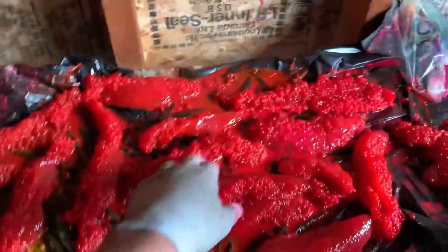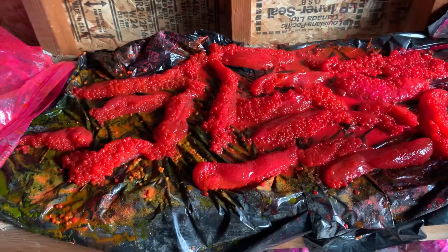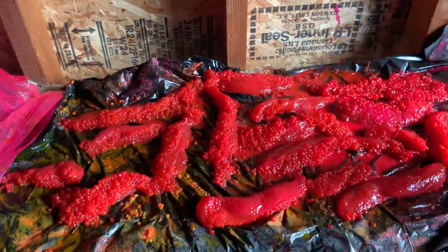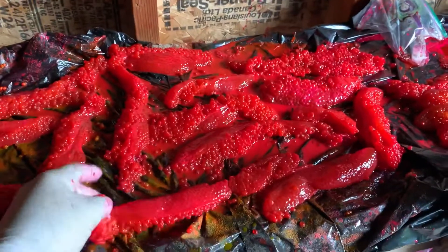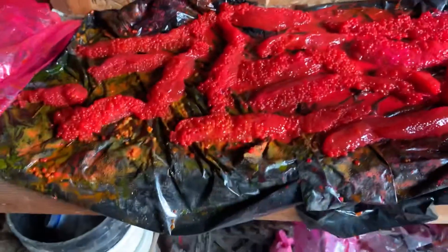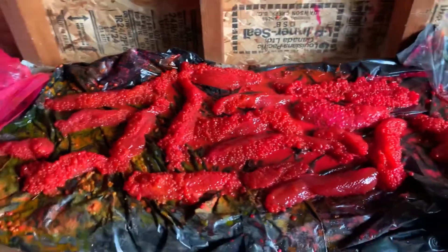Now that you have them all laid out, you're going to let them sit like this for 12 to 24 hours. It really depends what you want: if you want a good scent, only go about 12 hours or so. But if you want them to be firm and last long on the hook, you'd probably go about 24 hours. I like 24 hours — I like them to stay on the hook nicely.